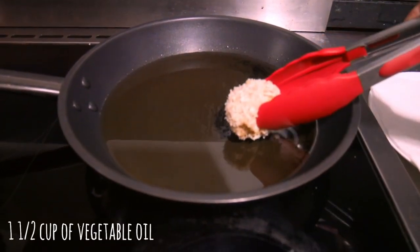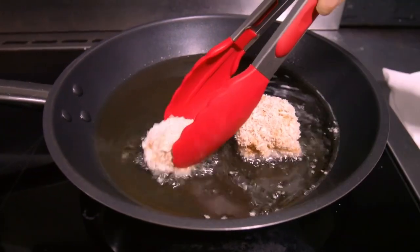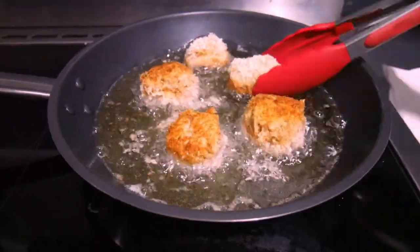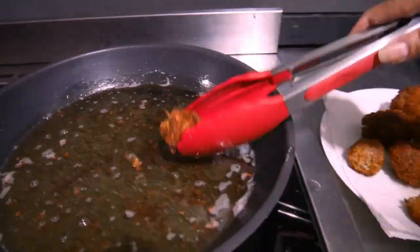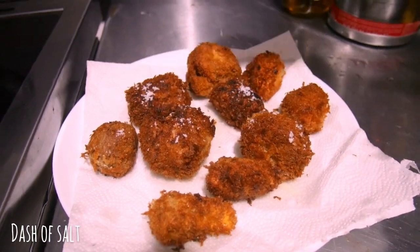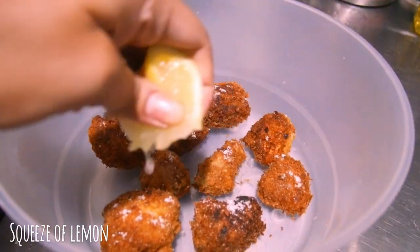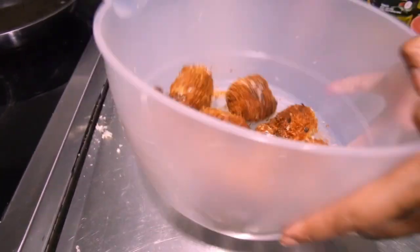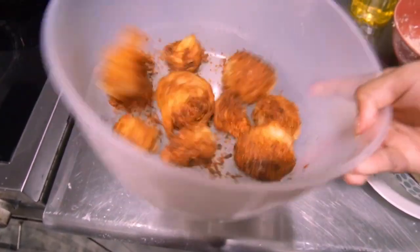Heat one and a half cups of oil for shallow frying the mushrooms. Fry for two to three minutes on each side till golden brown. You can fry five at a time so you don't crowd the pan. Sprinkle with salt straight away to preserve the crispiness. Add a squeeze of lemon all over and dust with one tablespoon of cajun seasoning, then toss till your heart is content.